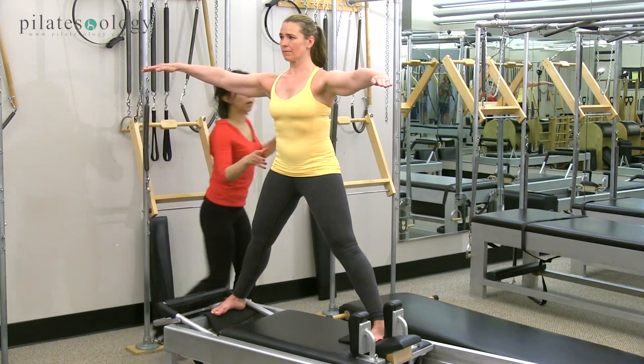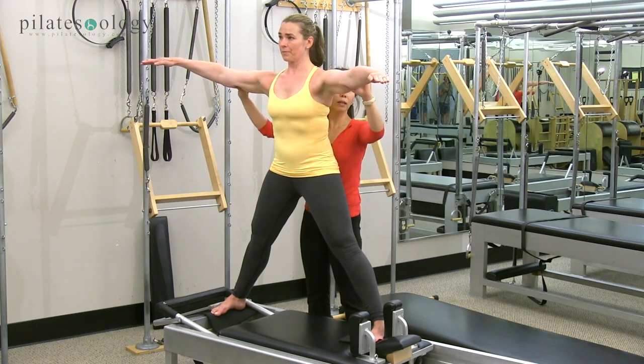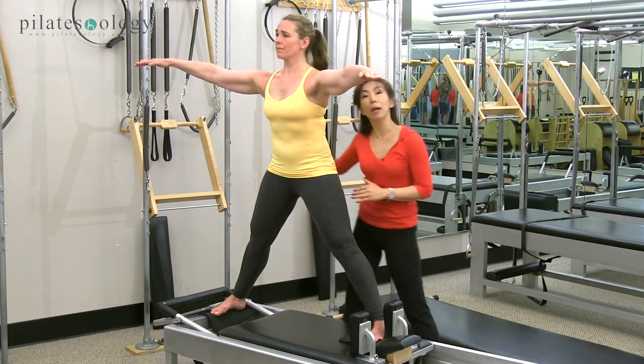She's using the powerhouse, everything's pulling in this way. And then from there, lengthen, lengthen, lengthen. Lean shoulders in front of hips slightly, just like a ballet pose.